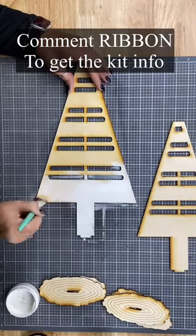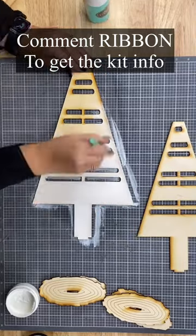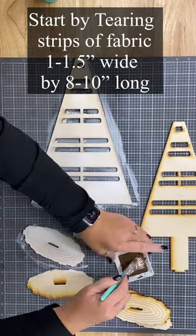You're going to get these bases and you can paint them any color you want. I'm doing a whitewash and then a barn wood stained look. However you'd like to paint, stain, or whitewash, you do that.